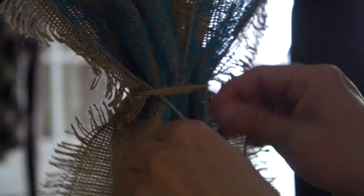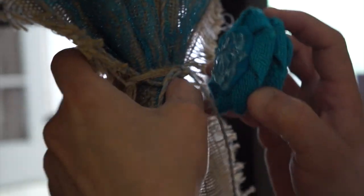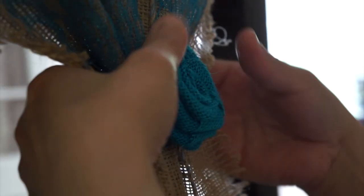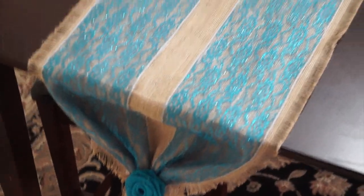Then with one of the threads from the burlap fabric you're going to tie around the ends of the table runner. Then with the glue gun, glue the burlap flower on top. And there you have it — a beautiful table runner!